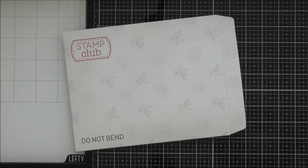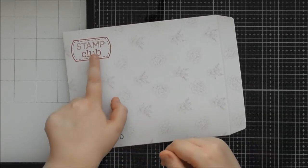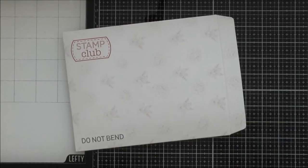Hello, welcome to a really exciting up-close video. This one is for the brand new Tonic Stamp Club — I'm so excited for this release and the whole concept they're bringing out.